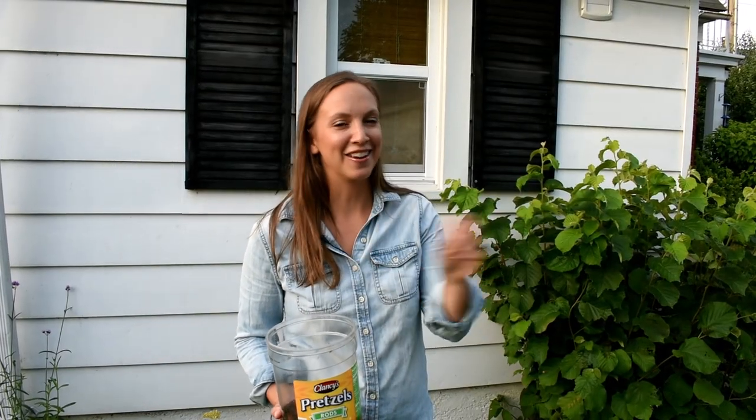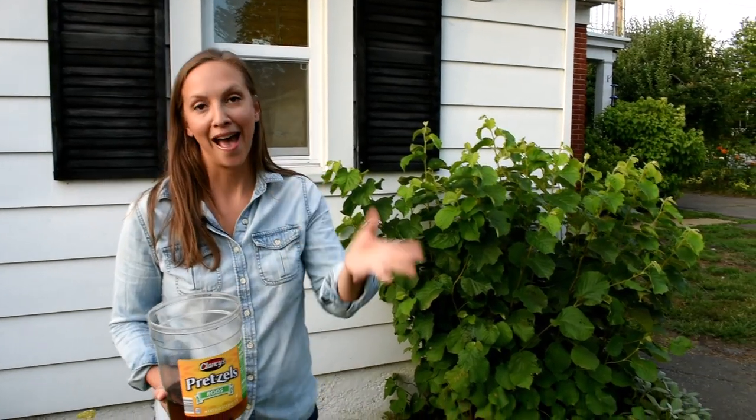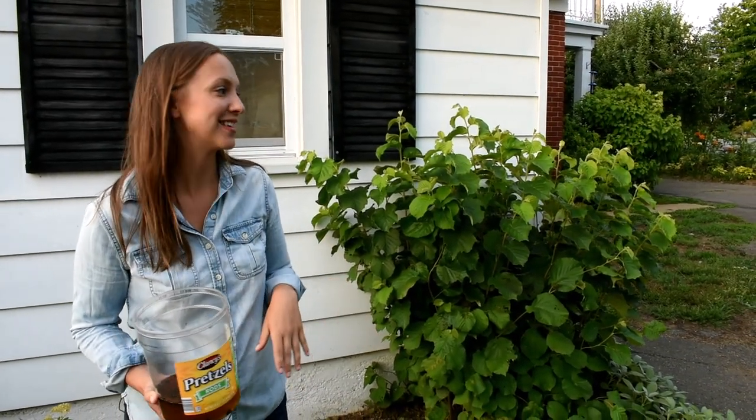Just so you know, they don't bite and they don't have spikes on them, so you don't have to worry. You can actually just pick them right off the plant and put them into the bucket if you desire.